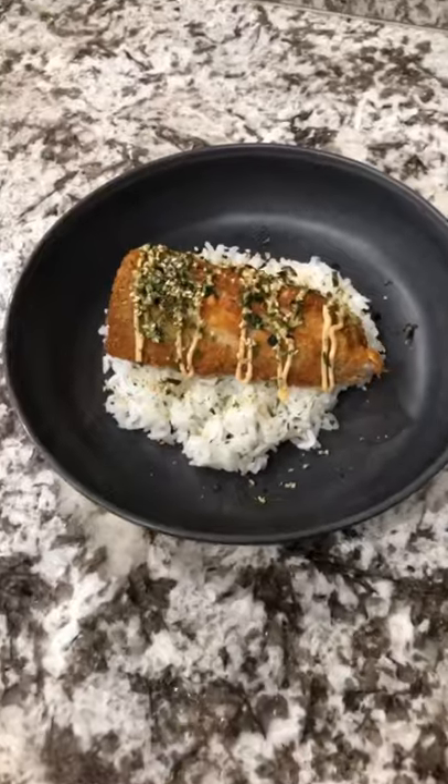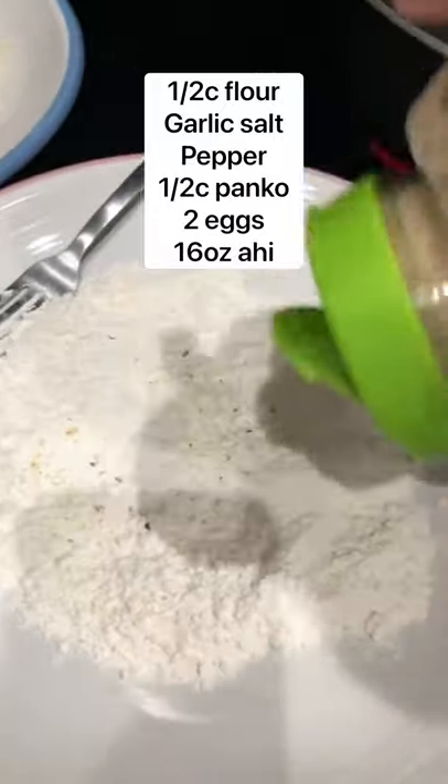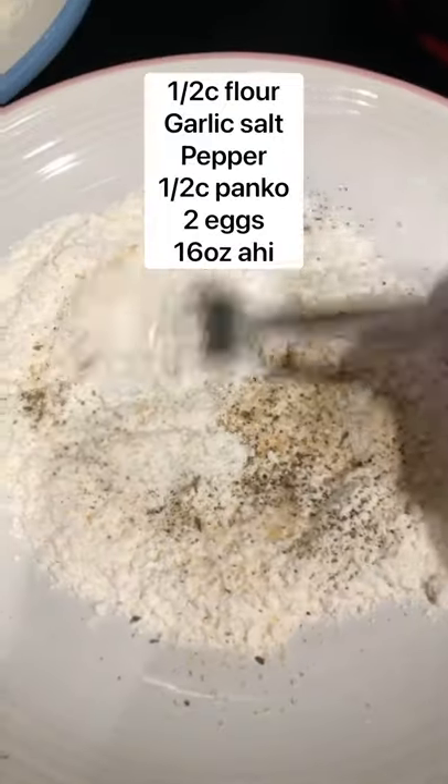Another busy weeknight means quick and easy dinners for me. Let's make some ahikatsu. To a plate, you'll add flour, garlic salt, and pepper. Mix until well combined.